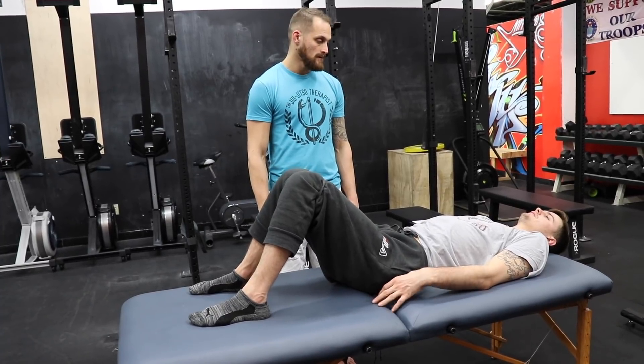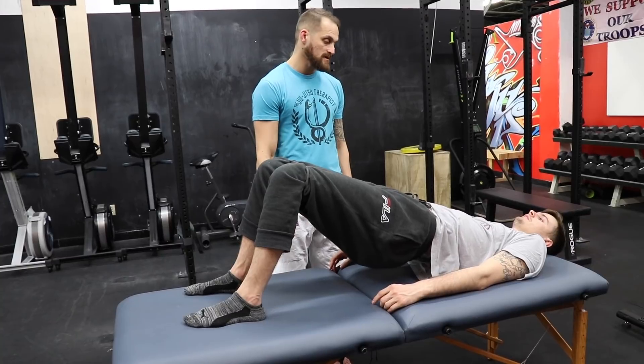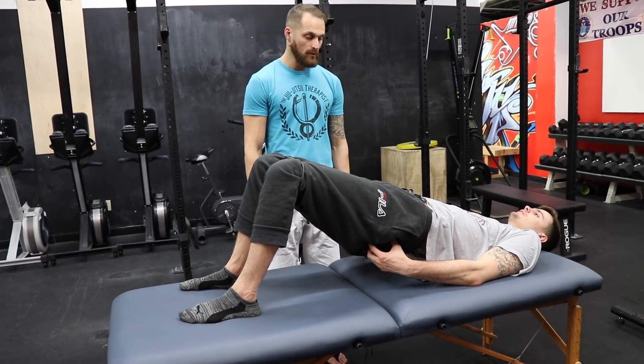You feeling that, Chad? Yeah, I can start feeling that — feeling your hips, kind of outside your hips and back of your hips. You feel anything in your hamstrings? Not my hamstrings — just more glutes.